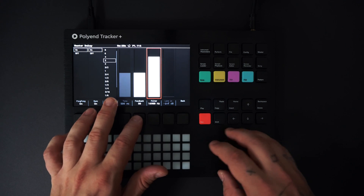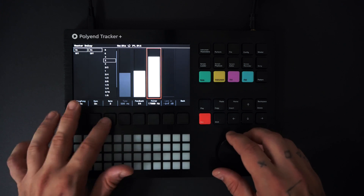Next, I'm adjusting the delay parameters by pressing master, and then selecting delay.